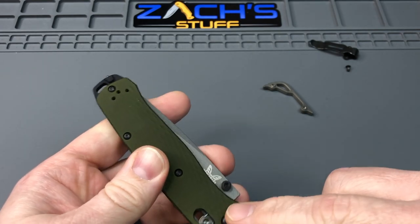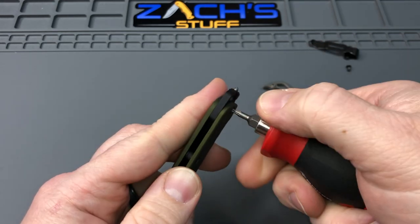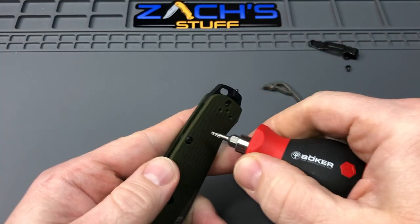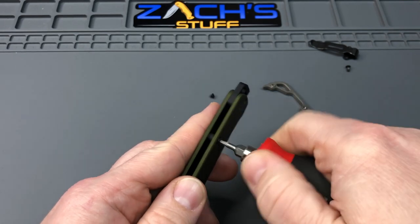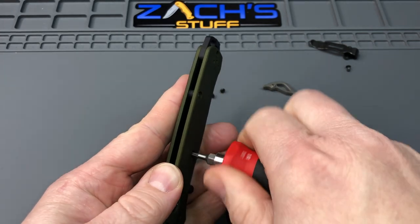Let's do the side that has the pivot so we can take that out. We'll take out this screw at the top. These screws are all going to be the same size — they're a Torx T6 head on them, so you're able to remove them all without worrying too much about which position they were in. They're all the same size and same length.